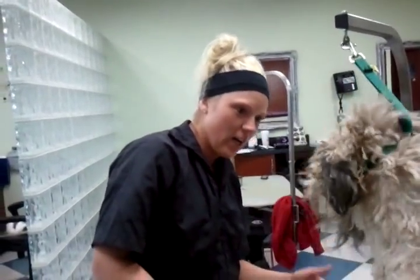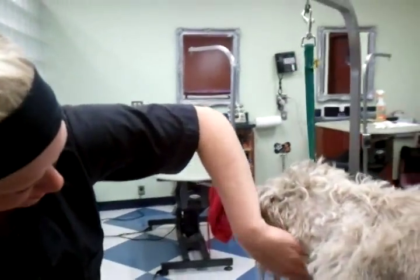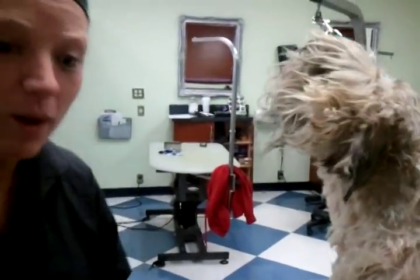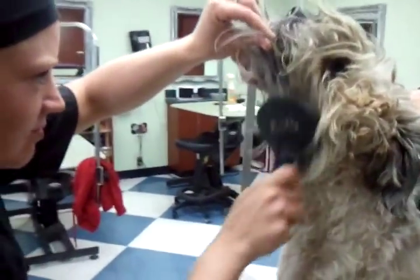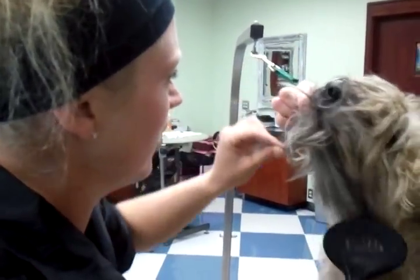I'm going to take it off. Hello, Mick. Hello. Let's get a brush. He might get a little upset, but that's alright — he's a beaut. Oh yeah, he definitely defends his face. Definitely. I can smell it.